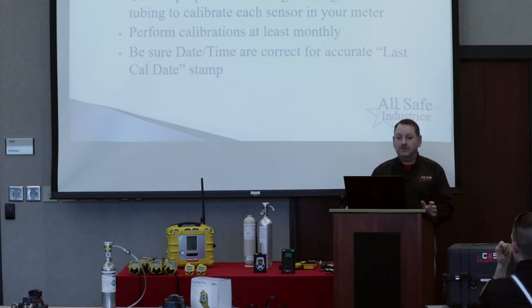If you're going through that warm-up sequence and you see the time and date is off, either fix it yourself or go to your gas meter guru and let them know so they can fix it.